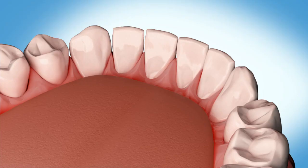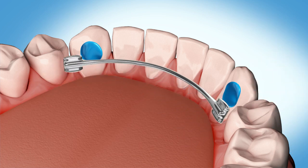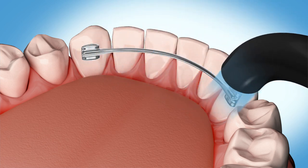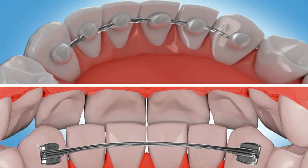Now that your orthodontic treatment is completed, permanent retainers will be placed on your teeth. A permanent retainer is a small wire that is glued behind the back of the front teeth. There are two types of permanent retainers: one that is glued to each individual tooth, and another that is glued only to the teeth on the ends.